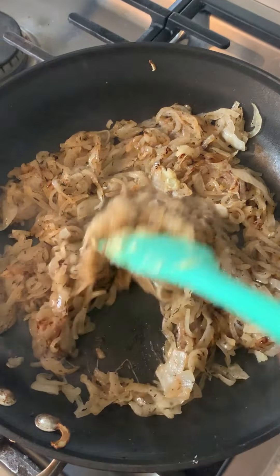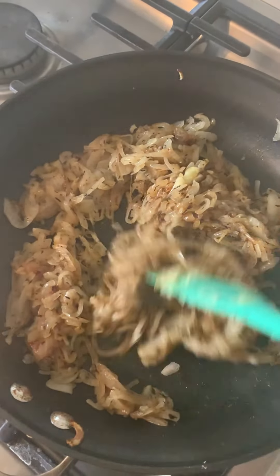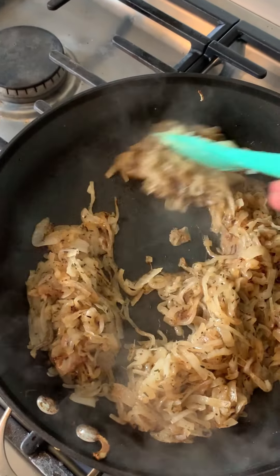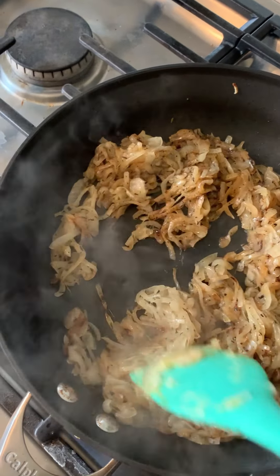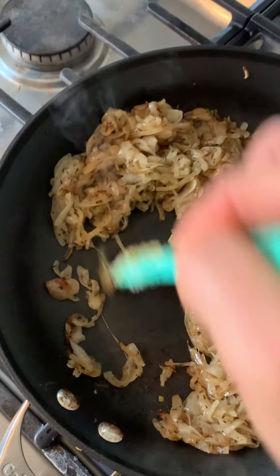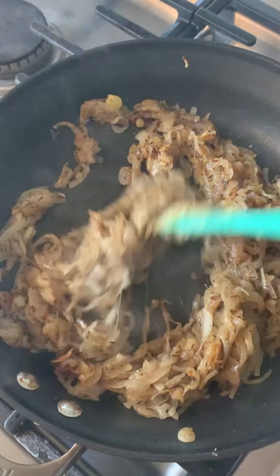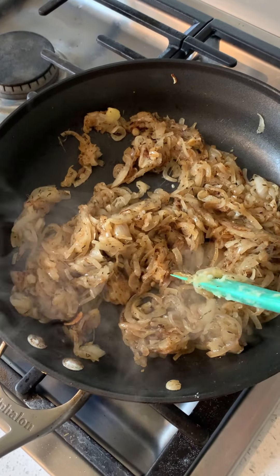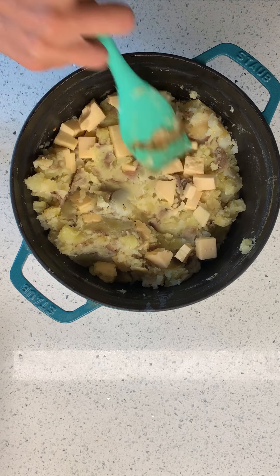Back to the onions — as you can see they're starting to get brown, and if they stick to the bottom it's okay to deglaze the pan with a little bit of broth, white wine, or water. This is a very non-stick pan, but if yours is really starting to stick you can push the bits — you want those bits to come off the bottom of the pan. After stirring, these have reduced probably by 80 percent; this is not very many onions anymore.